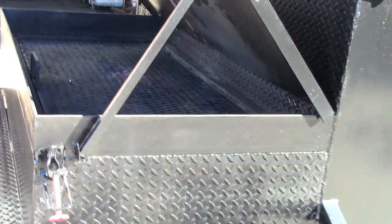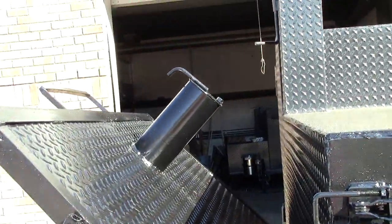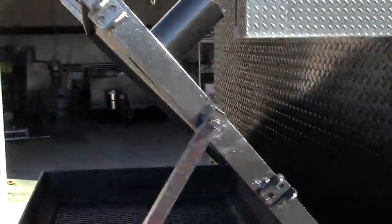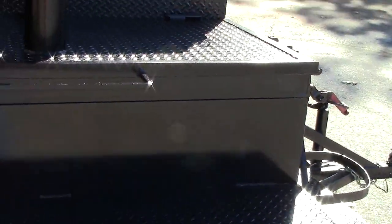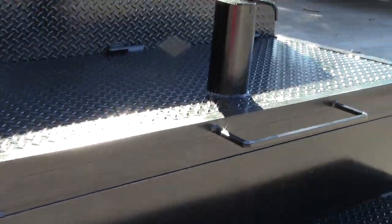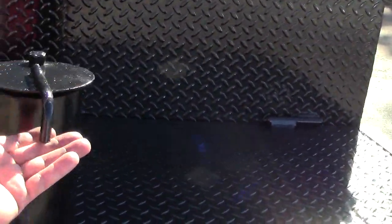We put handles on our expanded metal meat racks, and with a simple one-by-one pole you can bring it all the way back. What makes this so great is the chimney we include on this model. You can close this lid — it'll be hard to do with one hand, but you can do it.